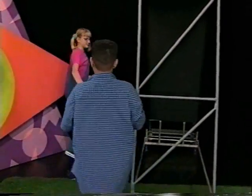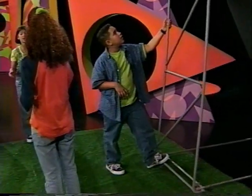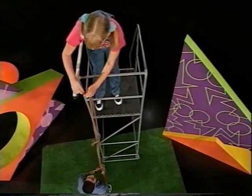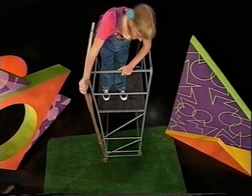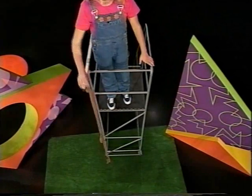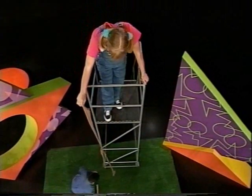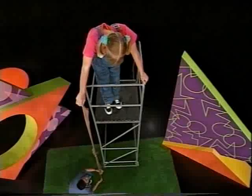Should I go up to the top? I'm just gonna see how long this is. Okay, ready? I'm just gonna hand it to you. All right, ready? Get the ruler. It's gonna go a little farther when we drop it, I think. Foot ruler. That's like two inches more than a foot.